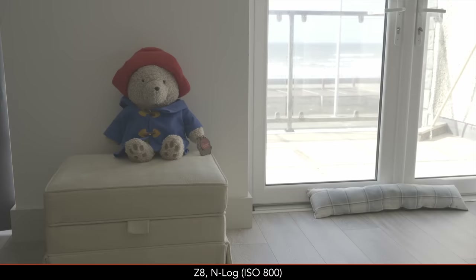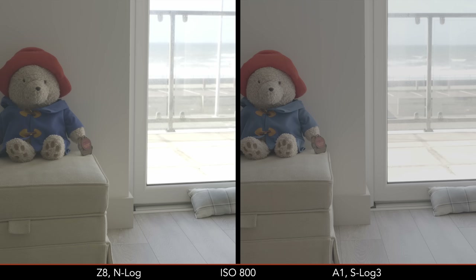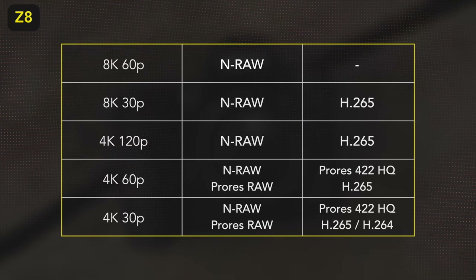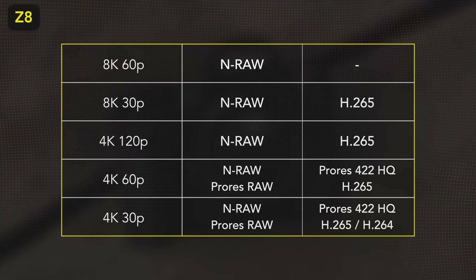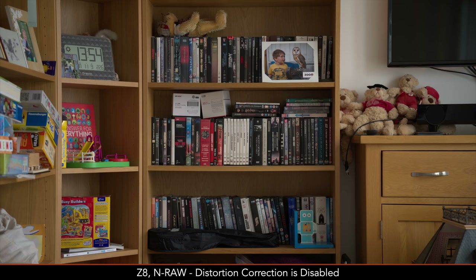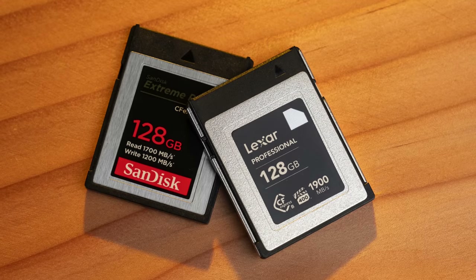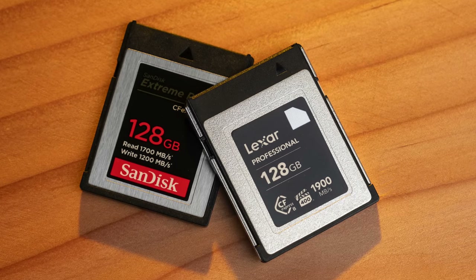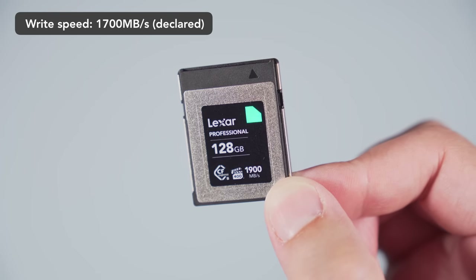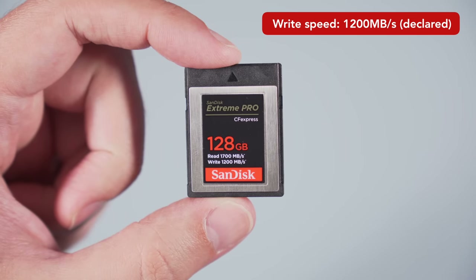To record the best latitude from the sensor, you can use N-Log on the Z8, which is pretty good, but when compared to the A1, the Sony is stronger in the highlights. One nice feature about the Z8 is that you can record RAW video internally. You have NRAW, which is actually your only option if you want 8K 50 or 60p. In 4K 60p and below, you can also record in ProRes RAW. Note that with NRAW, the in-camera lens distortion correction is disabled. You'll need a fast CFexpress Type B card to record RAW video — out of the two cards I had, only the Lexar Professional Diamond worked with NRAW. With the SanDisk Xtreme Pro, the camera stopped after a few seconds.